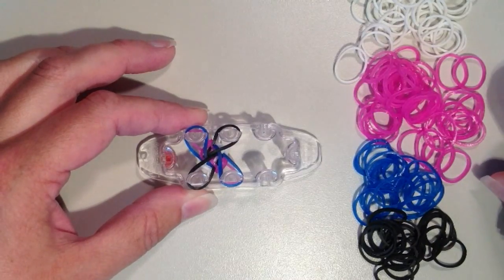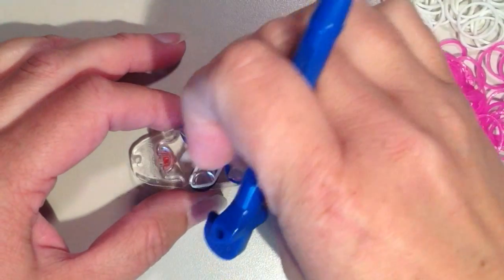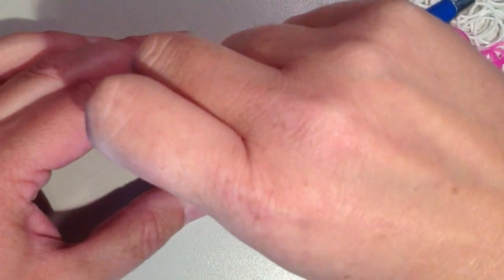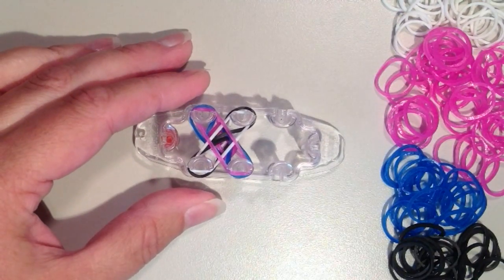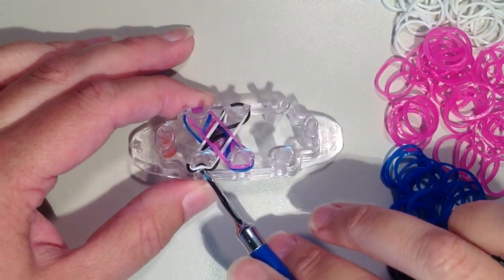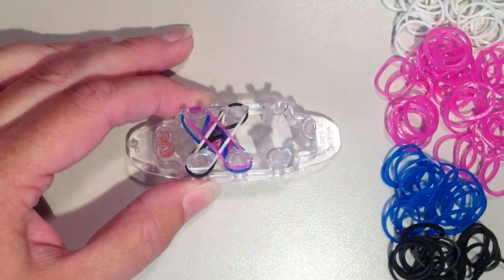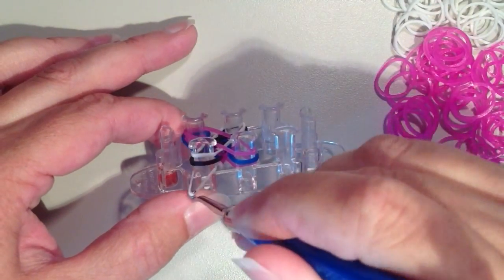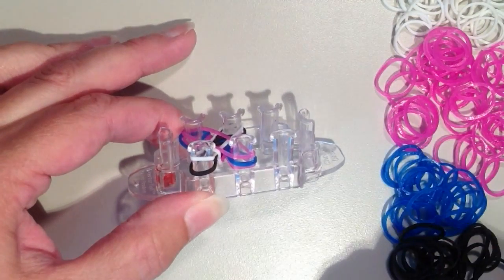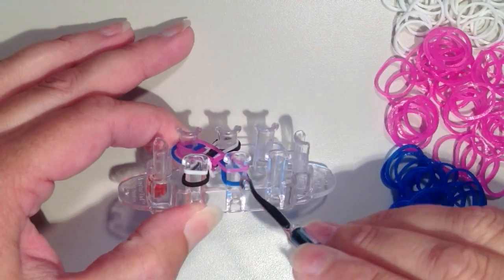Now I'm going to put on my next layer. I'm always starting with white in that same spot on the left, and now crossing it with the pink. This time and for the rest of the bracelet, when we remove the bottom layer, you want to make sure your bottom band is coming over top of these bands that we have for the center color — mine are blue and black. So I'm going to take this bottom band and make sure it's going over top of this black. We also want them to stay in the same order on the pin, so black should be at the bottom.